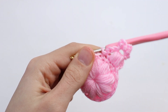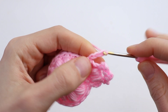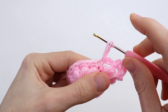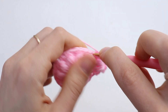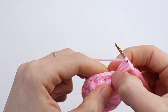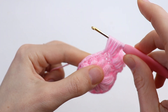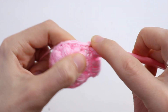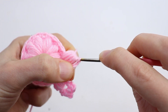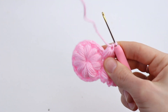Now repeat from the beginning: chain 3. Yarn over, insert the hook into the same stitch, draw up a long loop. Yarn over, insert the hook into the same stitch, draw up a loop — so you have 5 loops. Now work into the next stitch: yarn over, draw up a loop — 1, yarn over — 2, yarn over — 3. Six loops here. Five plus six equals 11. Yarn over and pull through all 11 loops on your hook. Chain 1 to secure.